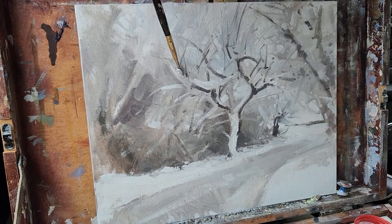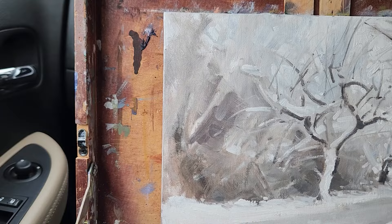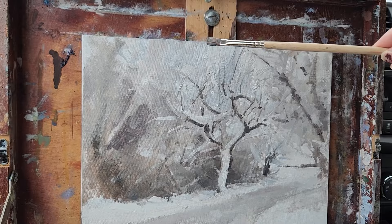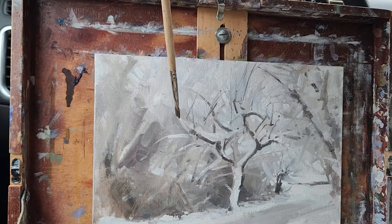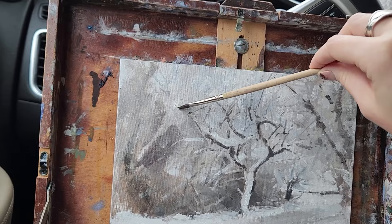Oh no — she's ruining it! She's doing what she said she wouldn't do. My new show, 'Ruining a Painting,' opens off-Broadway this March — I hope you will go see it, thank you for your support.